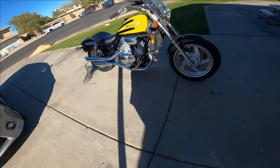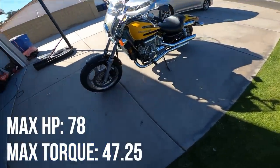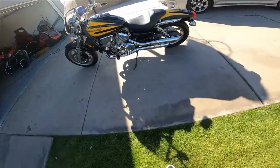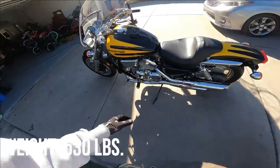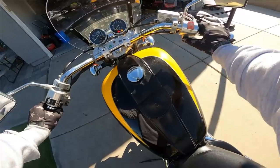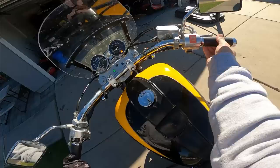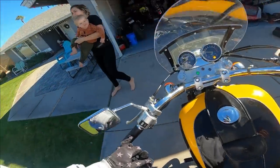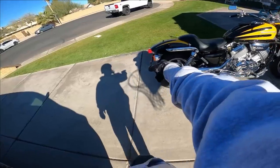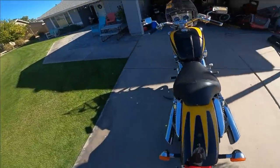Beautiful V4 750cc, 45 cubic inch motorcycle. This is a 1997 — a little hot rod muscle bike, two-tone black and yellow. These are carbureted. I haven't fired it up — let's see how she starts cold. She fires right up, no problem at all. Of course, you've got your single disc in the front. It does get some criticism because it has a drum brake in the rear. It is chain drive, and I want to say this is a five-speed.